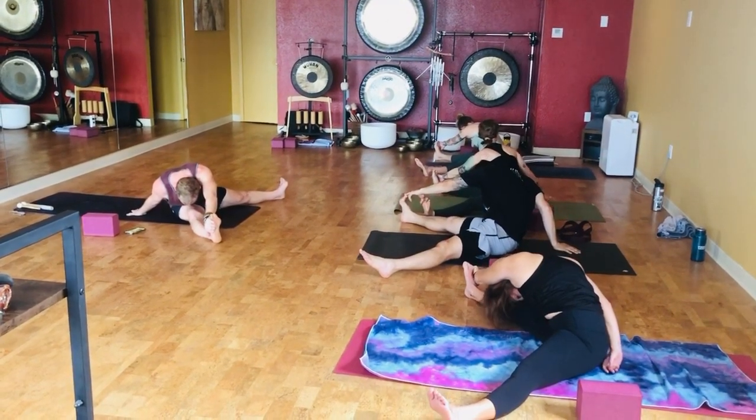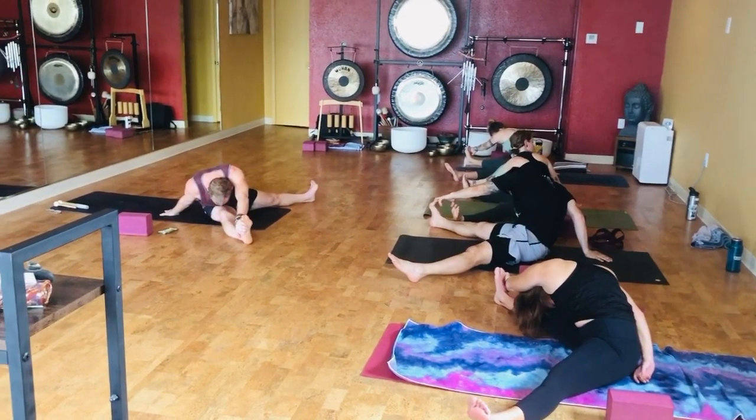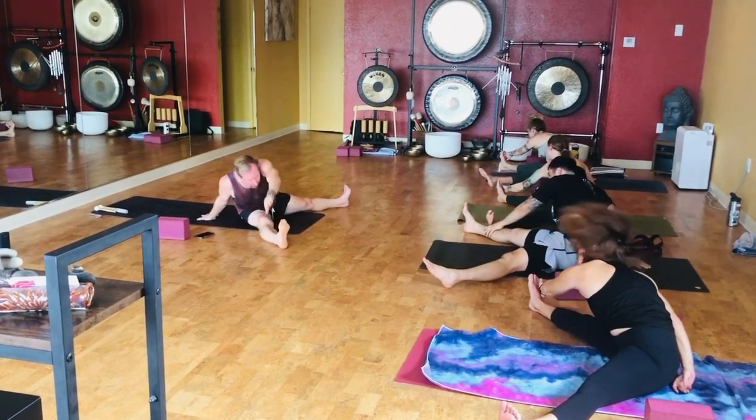Breathe, breathe, breathe. Alright, here we go. Let's come on up.